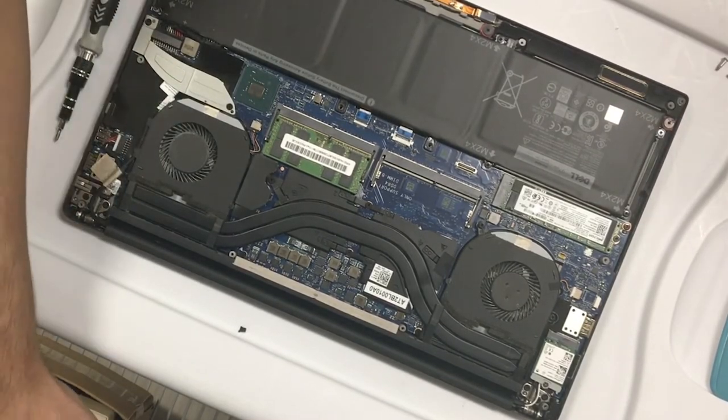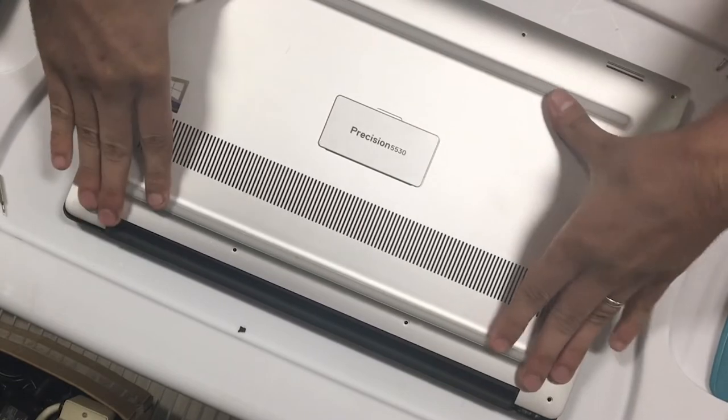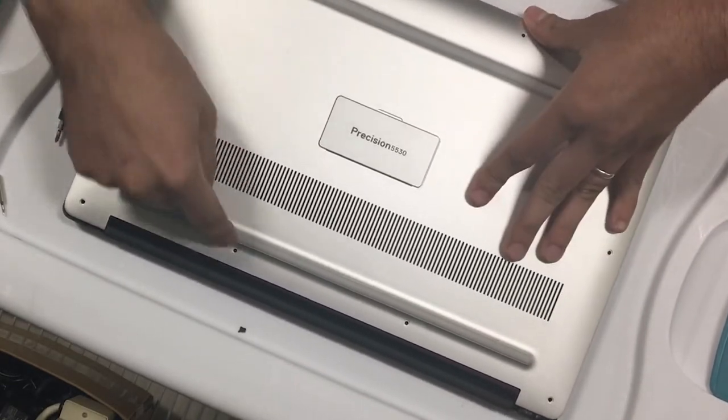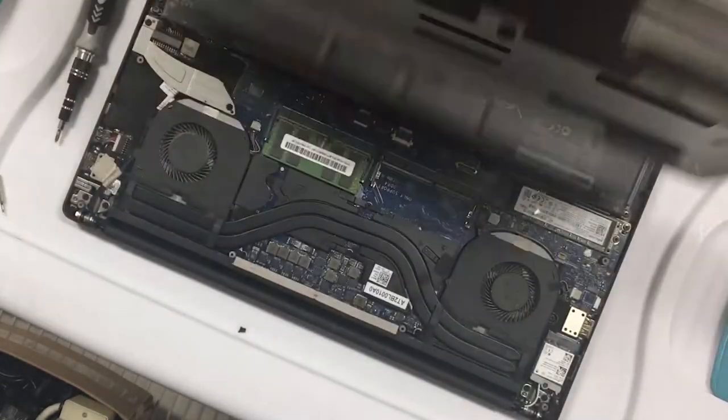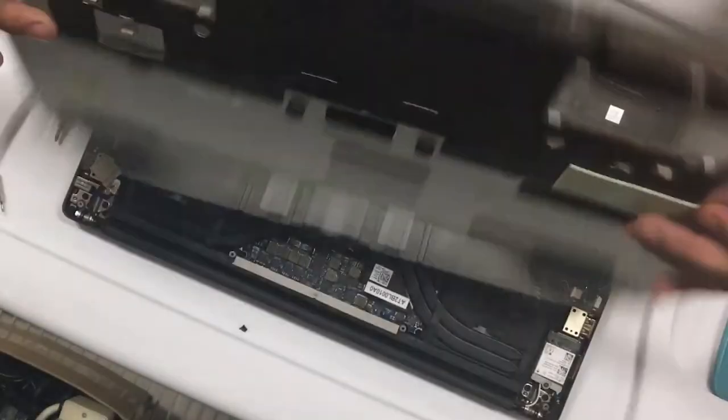As you saw, to remove the cover I just pulled it back. To put it back on, you just push it and it will click into place. Then you can put all the screws back. Now that we have the memory back in, we'll go ahead and put the case back.